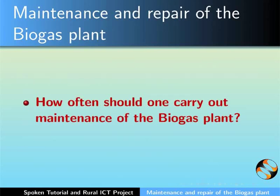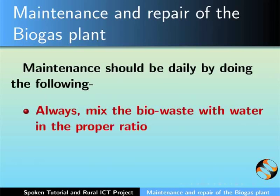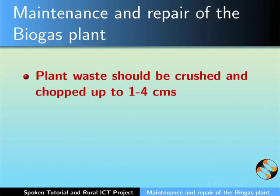How often should one carry out maintenance of the biogas plant? Maintenance should be carried out on a daily basis. Always mix the biowaste with water in the proper ratio. This will ensure smooth flow of the biowaste from the mixing tank into the digester tank. If adding plant waste, crush and chop the leaves up to one to four centimeters.